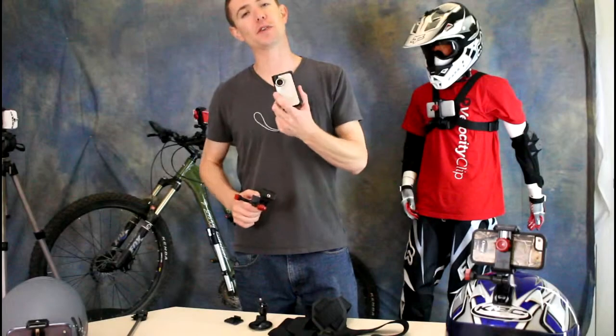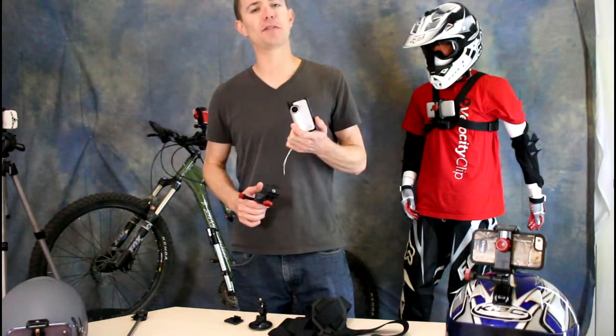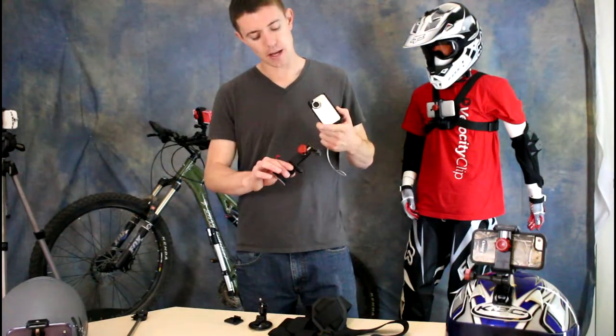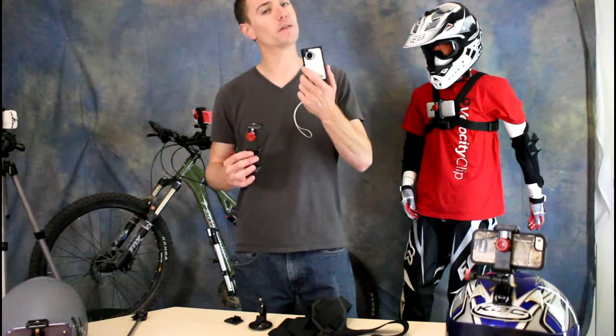Hey guys, today I want to show you some accessories for your flip video camera. Now Cisco stopped making the flip cameras and there's never really been a lot of accessories made for them, and especially now that they're not making them, nobody's making accessories, so it's really hard to find them. We recently stumbled across this company called Velocity Clip, which makes a whole line of hands-free and action sports camera mounts for your flip camera.